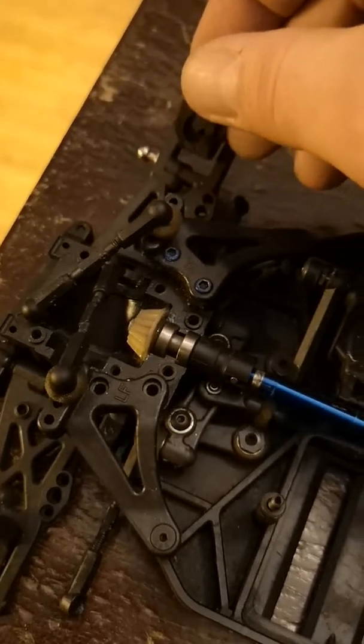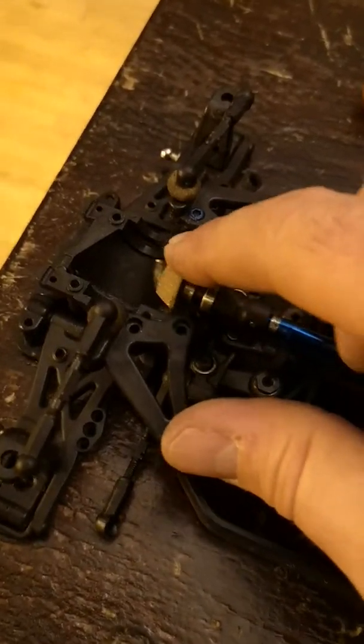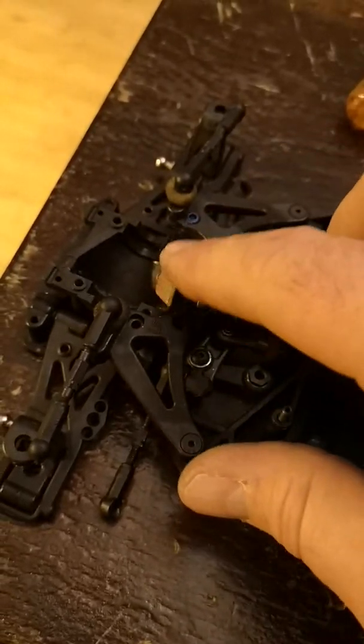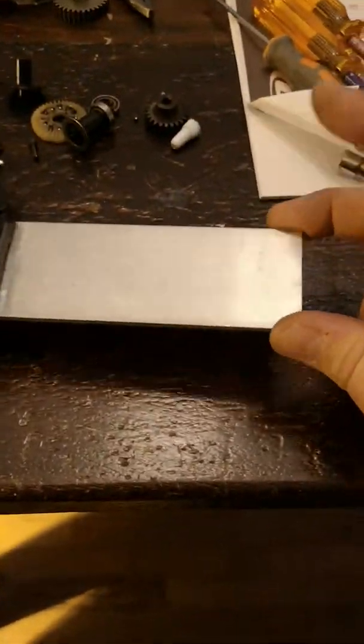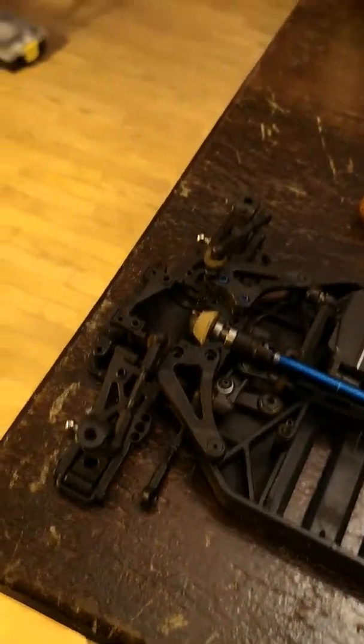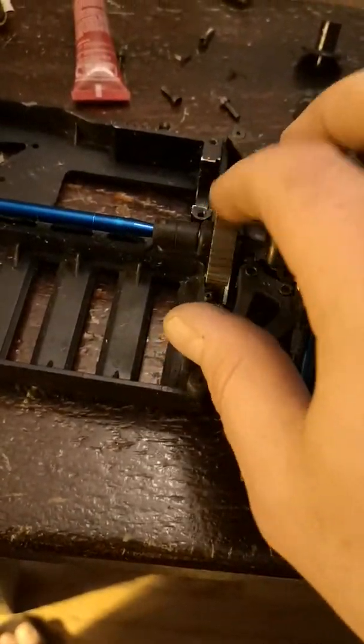I'm waiting on front CVDs because both broke as soon as I tested it, and I'm going to put a locking shaft in the front too. I know it cuts down on your steering radius but this car is going to be for speedruns. I put a new wheelie bar on it — we'll see how it goes. I've got a few other beasts I'm working on, all speedruns. This is one of my first attempts at a 1/10th scale putting a Mod 1 gear in. Any questions, just shoot me a message.